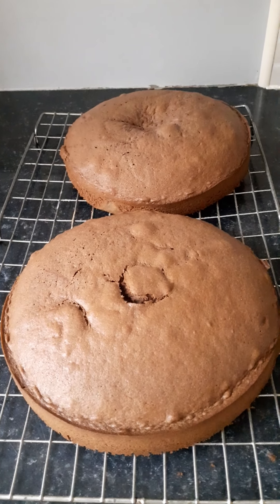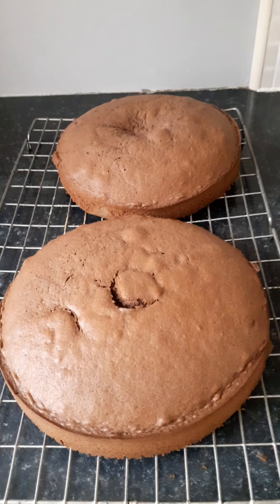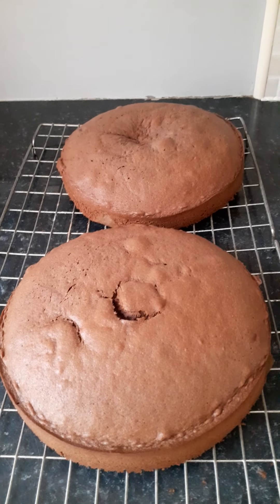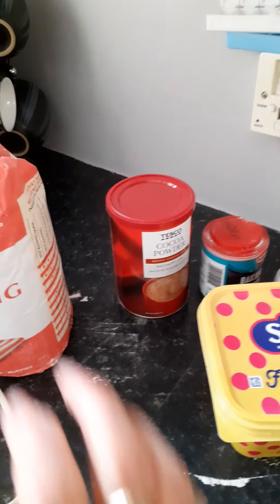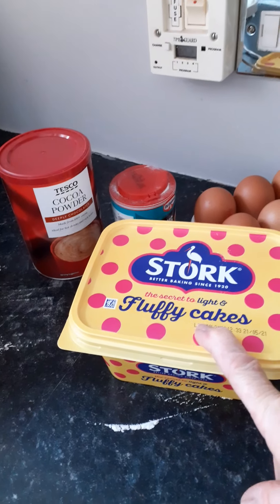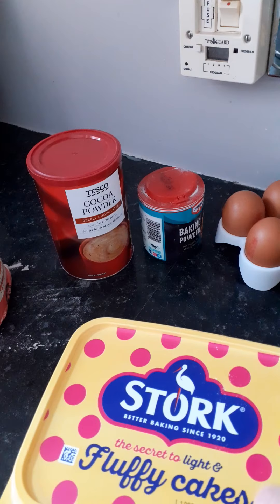I'm going to give you the recipe for a basic chocolate sponge and also the recipes for the ganache for filling it and the buttercream. The ingredients that you need — I always use soft baking margarine.